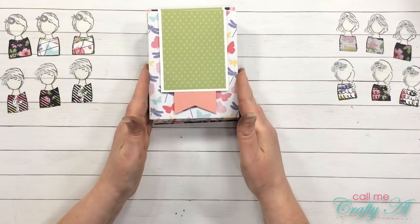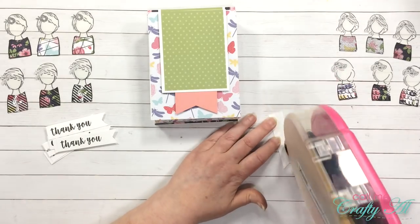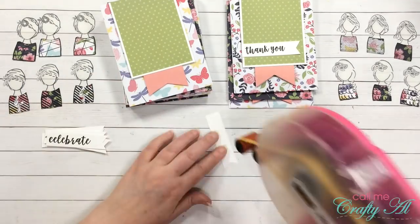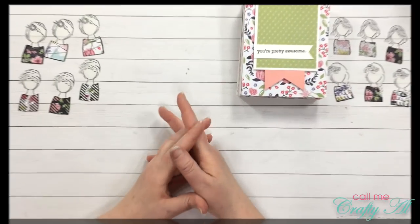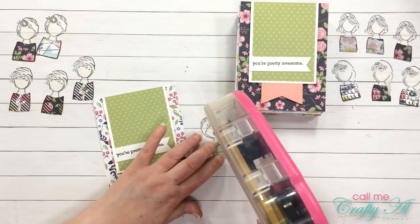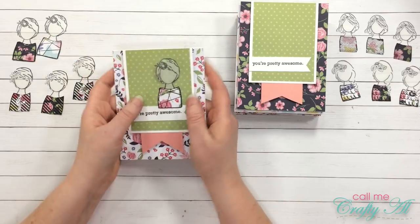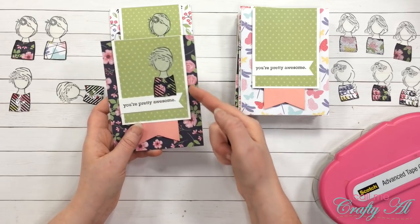Before I can put my ladies onto the cards, I want to go ahead and adhere all of the sentiment strips onto the green piece. The next step is to put my ladies onto my cards — I'll just put some adhesive at the bottom behind where the shirt is, and then adhere her where she is overlapping the sentiment tag just a little bit. Her head is coming up but I will fix that later. For right now I am matching the shirt with the paper in the background.